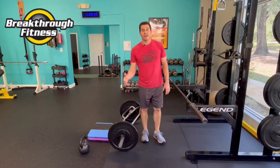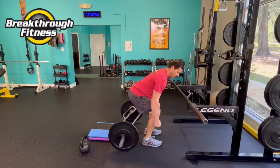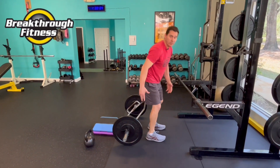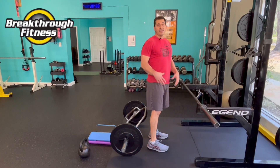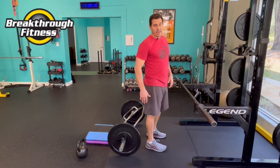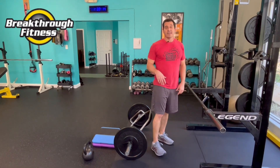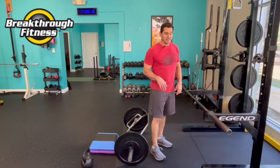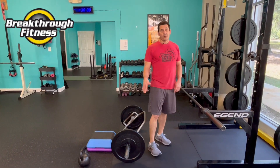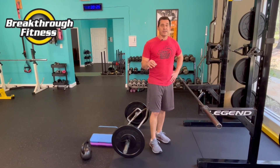We like to call the deadlift a bang-for-your-buck exercise, because when lifting that weight off the ground, from the ankle to the trap muscle, the whole back of the body is being worked. The arms are engaged, the midsection is engaged. The amount of muscle being used for that one exercise makes it probably the best exercise you can learn. Do it safely, protect that lower back, stay injury-free, and build great full-body strength.